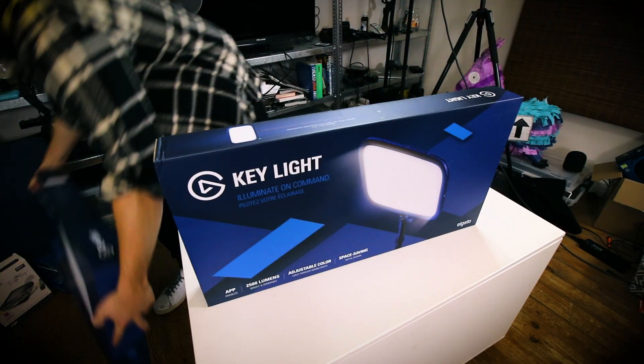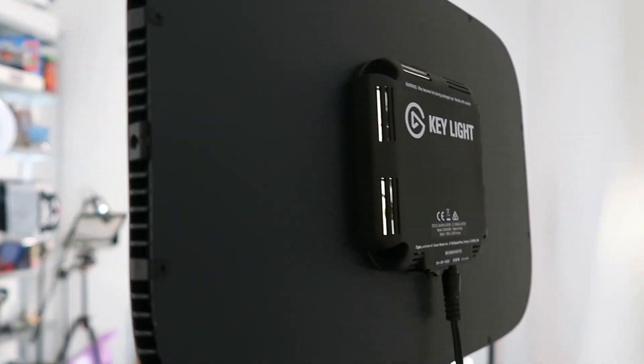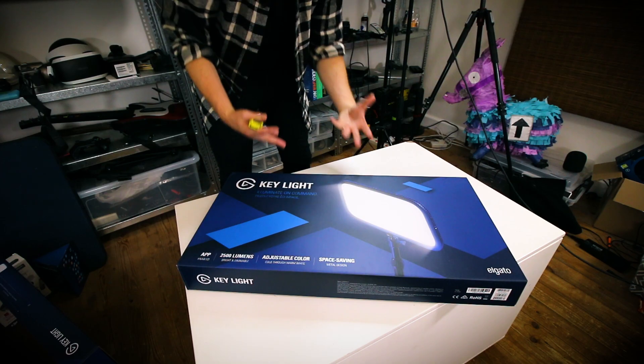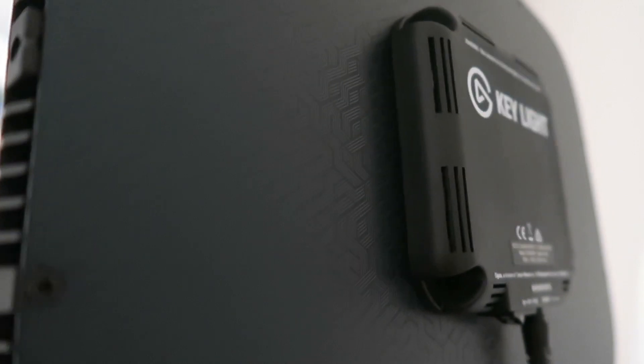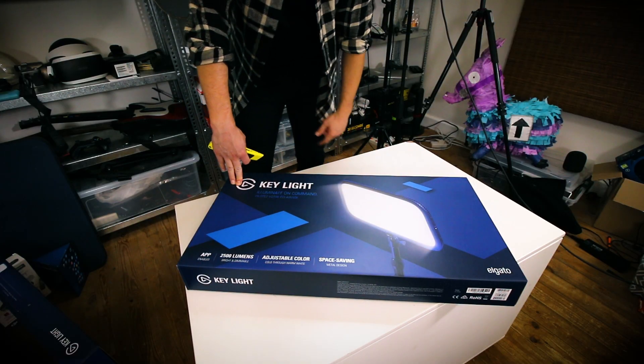We don't need to unbox both of them, so let's put one aside and get into this guy. Let's have a look at the box. On the front it's got some of the most important features that really differentiate the Key Light from other products in this range. Remember, no other streaming company is really developing lights exclusively for streaming. This is a revolutionary product. It's got two and a half thousand lumens — it is super bright. We'll do all that in a review later.